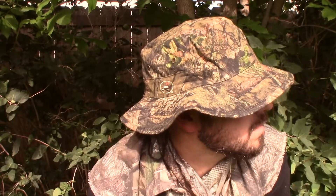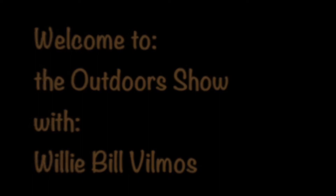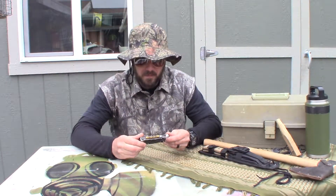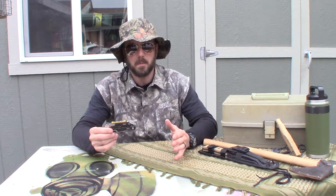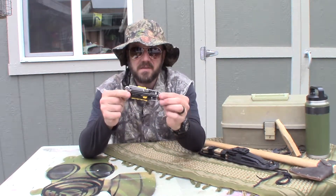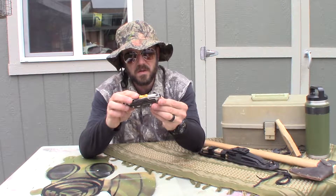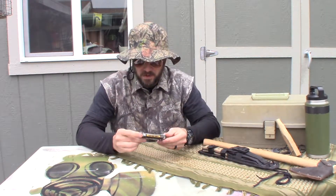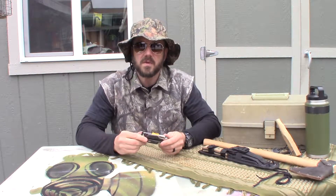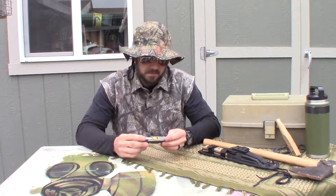All right y'all, this is Willie Bill. Today what I got for you is these are referred to as multi-tools — multi meaning more than one tool. This one here is a Leatherman — this is a Leatherman Signal multi-tool. Leatherman has been around a long time, they make a lot of these things. This one is fairly new to me and I've had good luck — I've used Leatherman for years and they're super reliable, work real well.